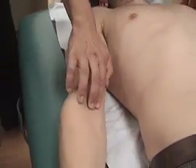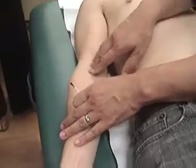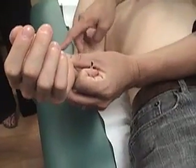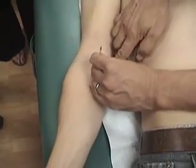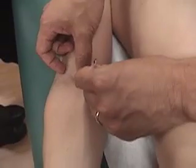Pericardium 3 is at the transverse cubital crease — just feel for the tendon of the biceps brachii. If you need to, you can flex the elbow just a little bit. If we go radial to that, that's going to be Lung 5. If we go just ulnar to that, that is pericardium 3. You do have to be careful because there's a bunch of veins right here — if you were to actually needle this, you would have to adjust to avoid those. That's pericardium 3.